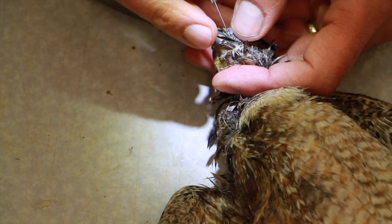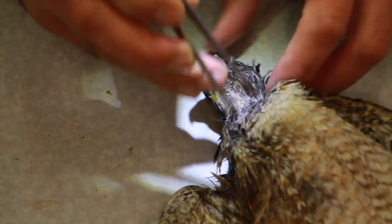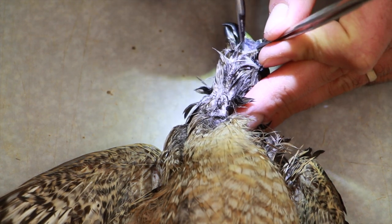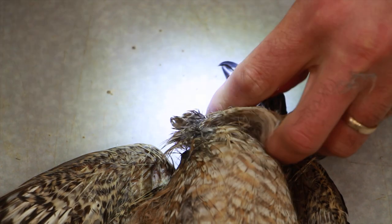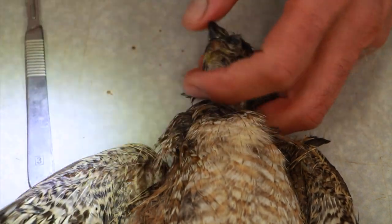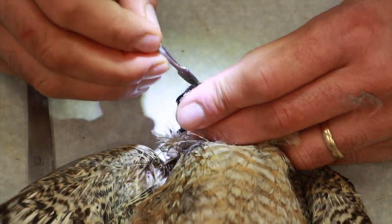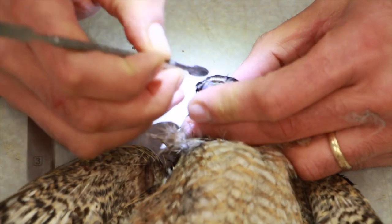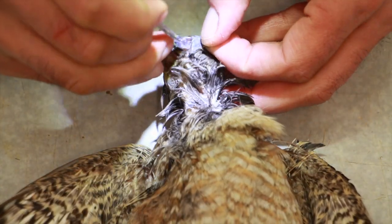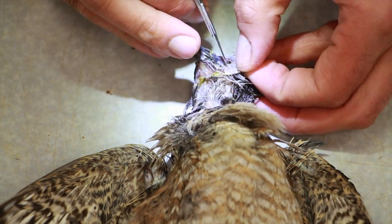It's important to keep skinning all around the face at the same time because that puts the least amount of pressure on the skin. You can easily tear the skin from the corner of the mouth or right in the center of the nose area if you keep skinning from one side only — like just going underneath the lower mandible toward the throat while leaving the eyes still attached. That puts a lot of pressure on the skin, so keep going around at the same pace.